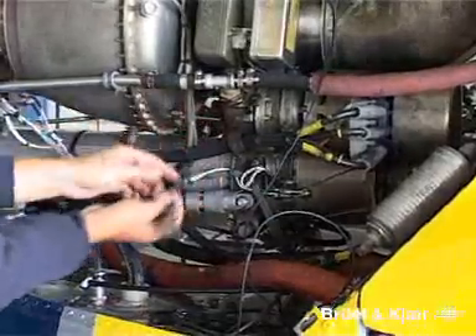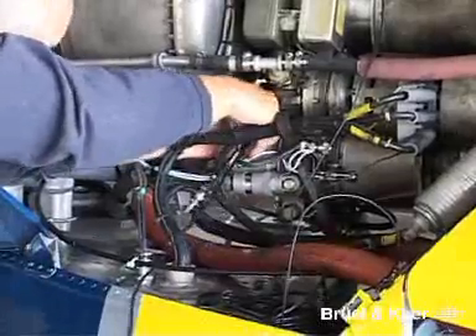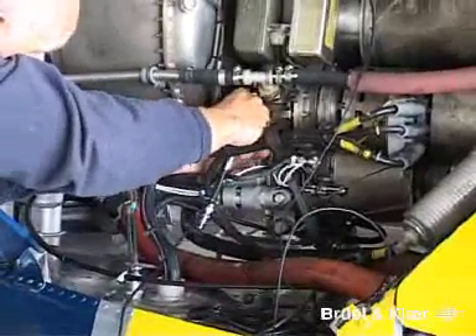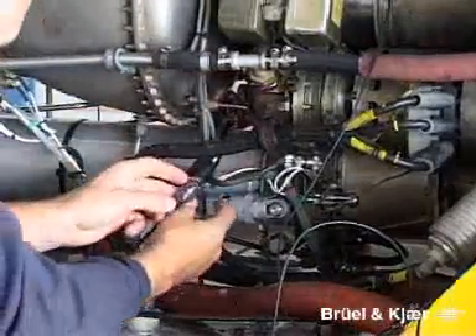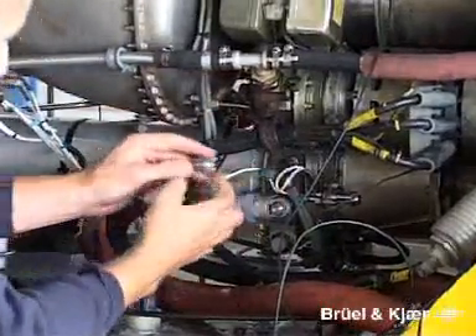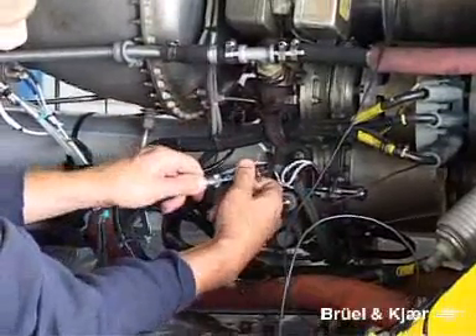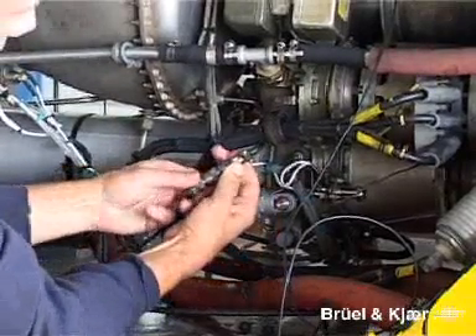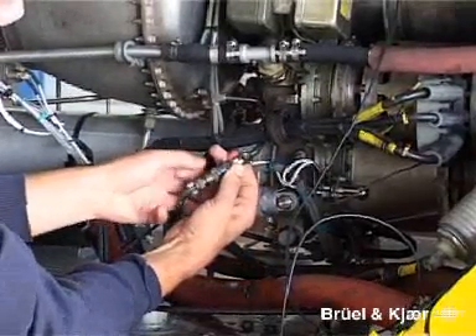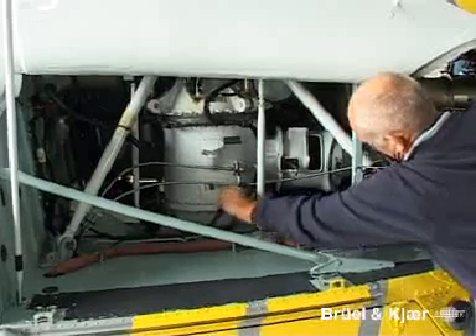The tachometer signals from the engine are accessed by detaching the relevant cable and inserting the equivalent of a T-connector — the so-called harness. For safety reasons, these tachometer signals taken from the helicopter's own electrical system are completely isolated from the rest of the vibration check measurement system. Here we see the harness being installed on the gas generator and here on the power turbine.